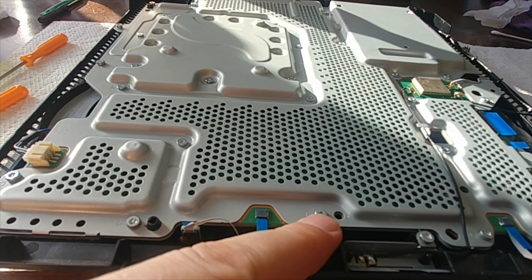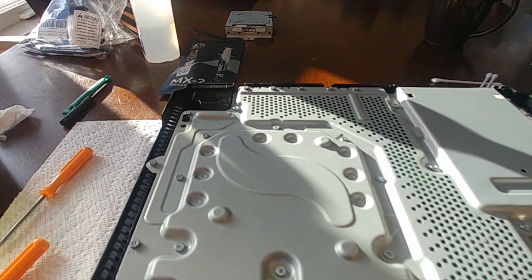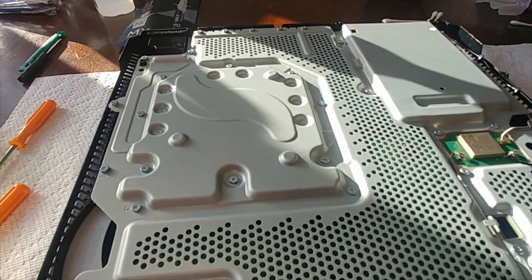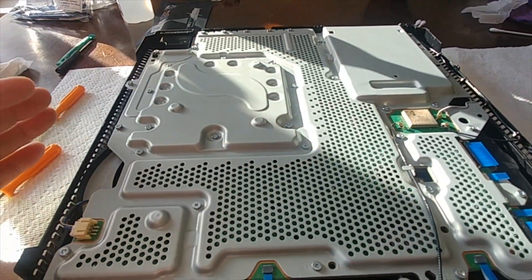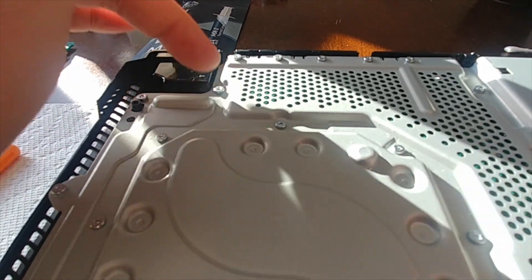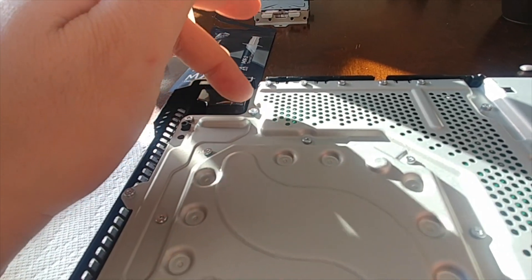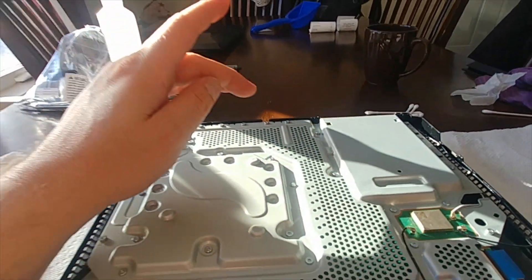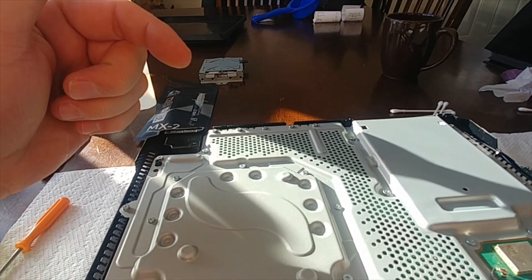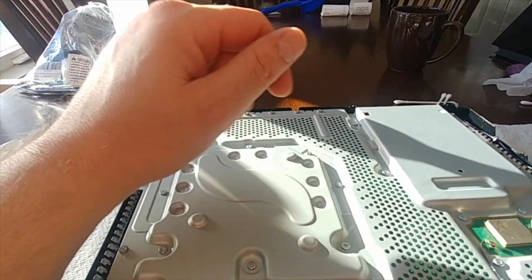They also have arrows on each one — wherever you see an arrow, that's where that screw needs to go on that part. When you're putting this together without your power supply in, and you're wondering why these screws aren't going in — it's because the power supply is not in yet. Leave these screws out, flip it back around, put your power supply back in, put all the screws in for your power supply, then flip back around and put these in.